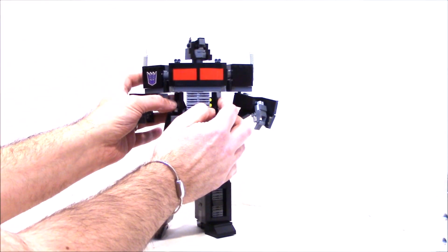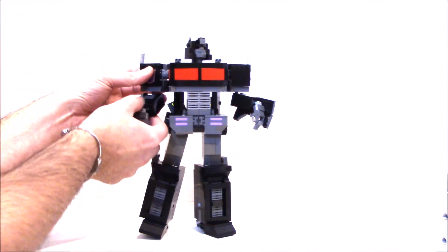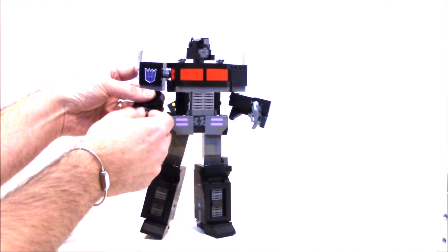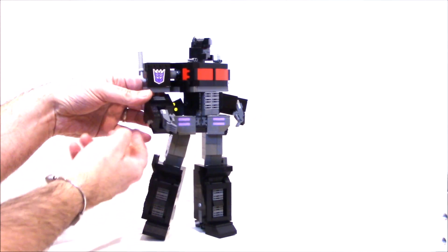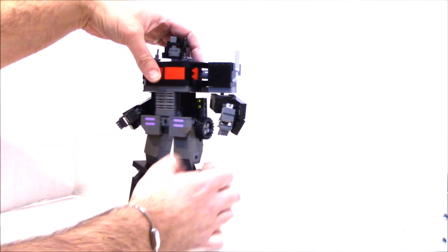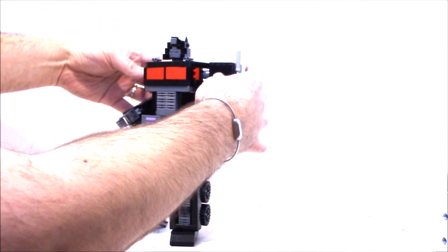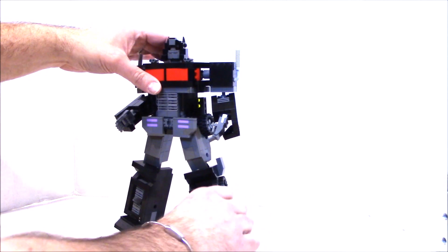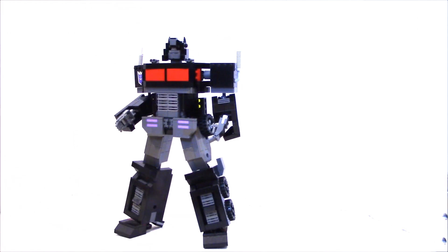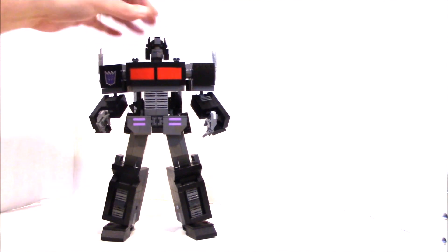Take his cod piece which is sticking out and make it into his skirt. Push the side pieces in ever so slightly to give him a waist. Pull your arms out, move your hands to the position you like, then fold the fenders in. And there you have Nemesis Prime — big, bad Nemesis Prime.